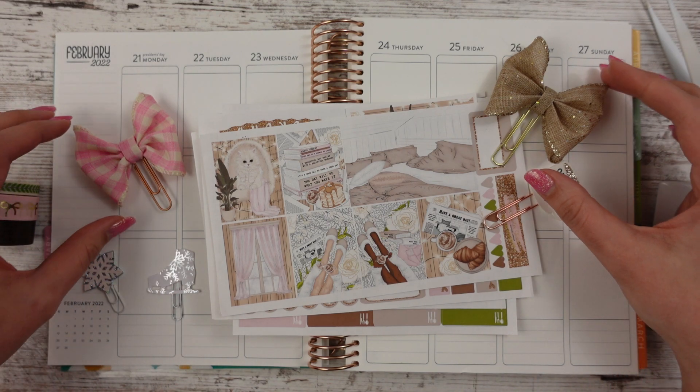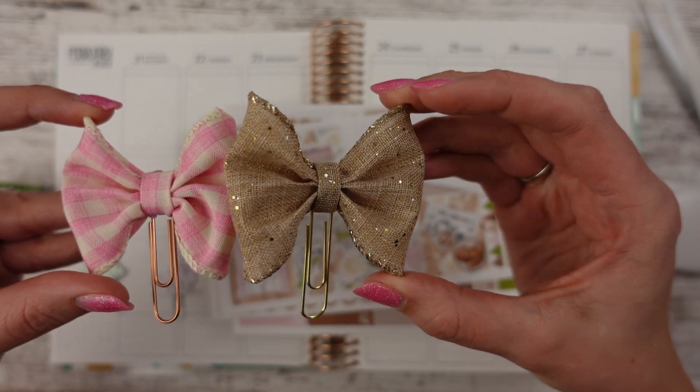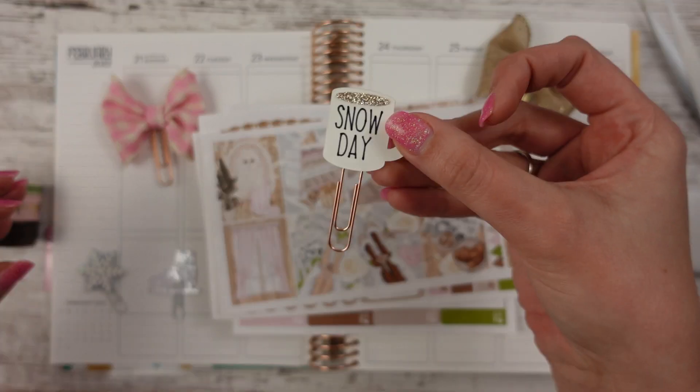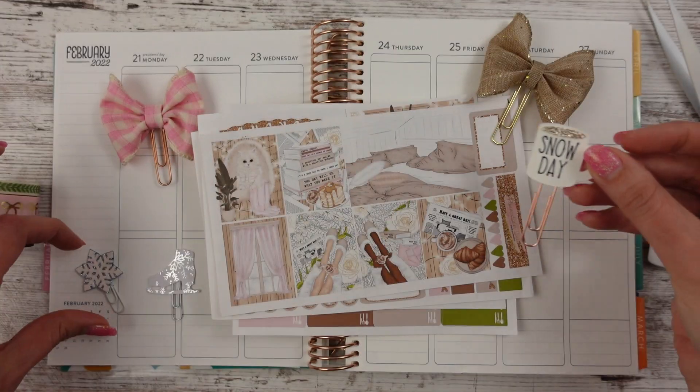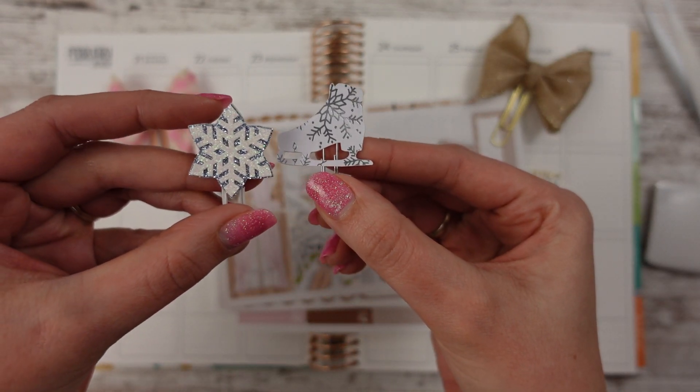So I have my clips here. I have two bows — you guys can see those. This one is so sparkly and pretty. And then I also have a snow day mug because we did have snow days that week. And then I thought I would bring in some snowy clips since it was a snow day. So I thought that would be fun.